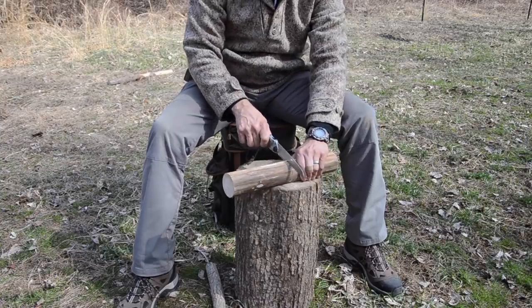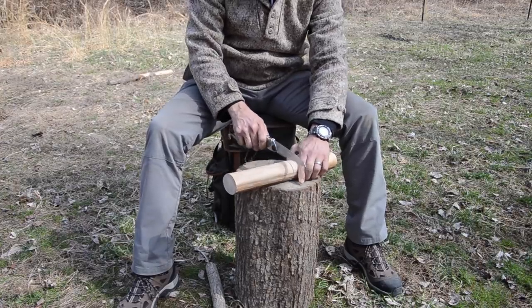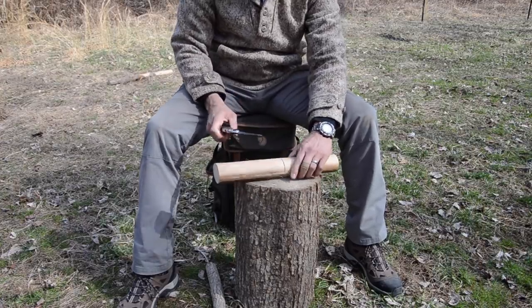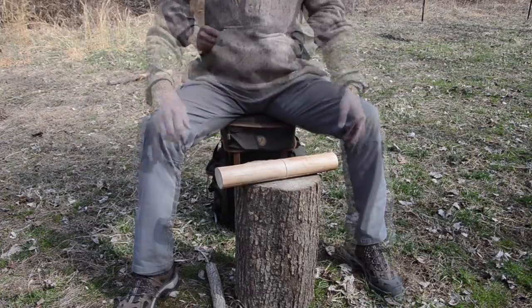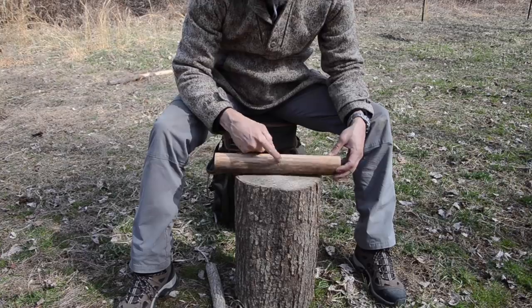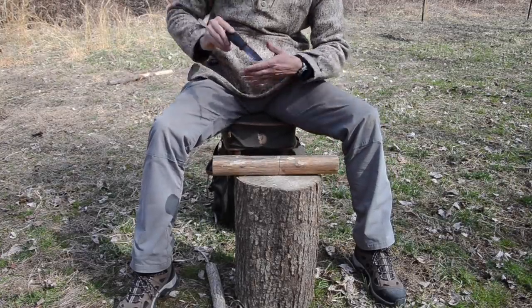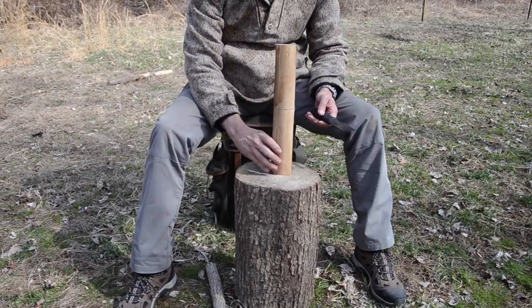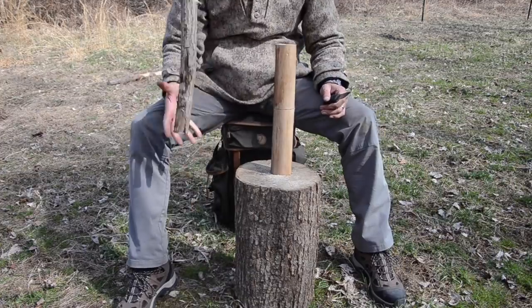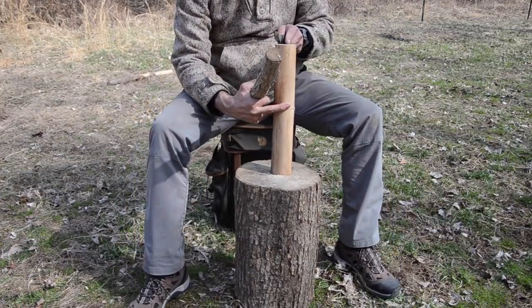I'll go around again to make sure I've got a uniform depth as close as possible. Essentially what I've done is create a stop cut all the way around. Now with my knife I can come in, set it up on my anvil, and I'm going to use just a regular stick for a baton.